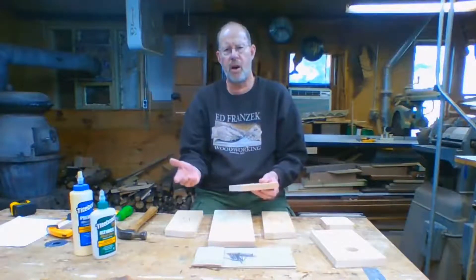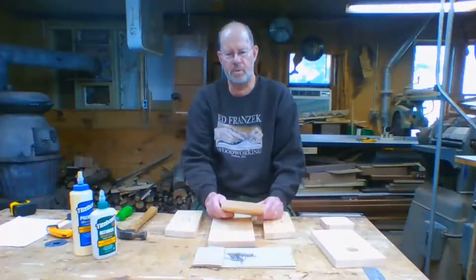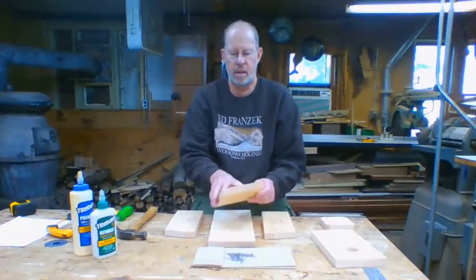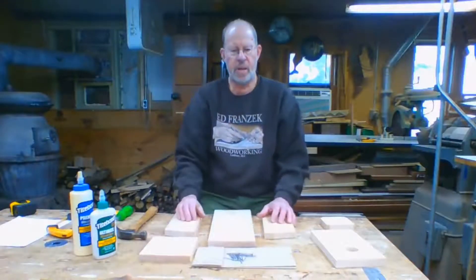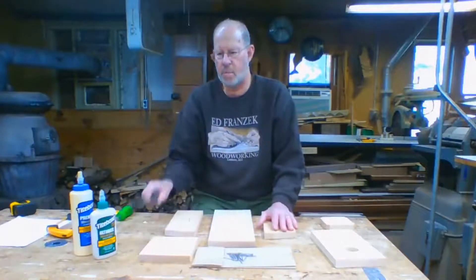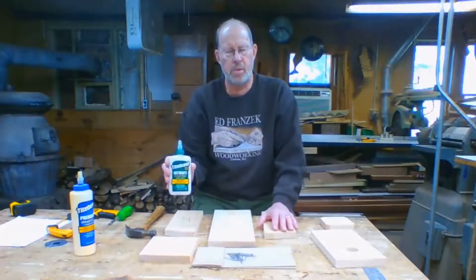At the end of summer or early fall, when the bluebirds have had their family and everybody grew up and went away, you can open up the top, clean out the old nest, and get it ready for next year. Things you're going to need: obviously a hammer, and either Titebond 3 glue, which is waterproof and probably the best choice.